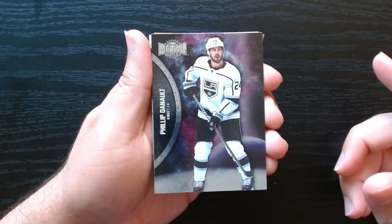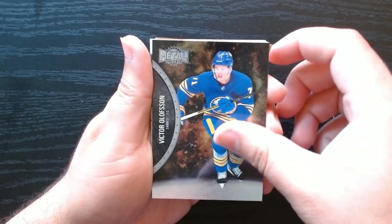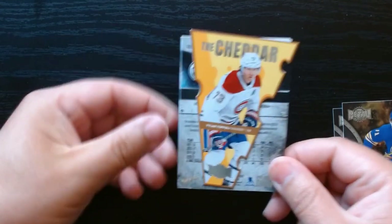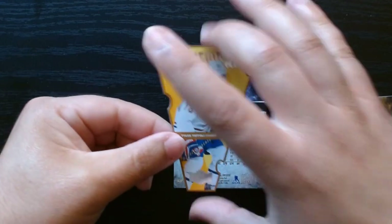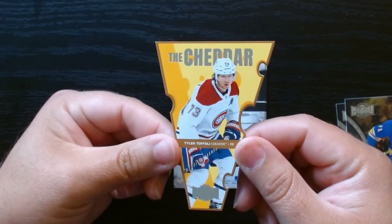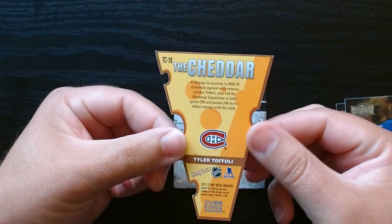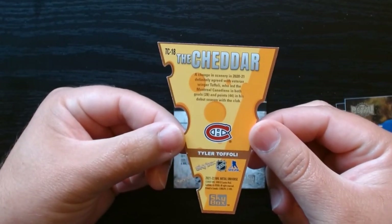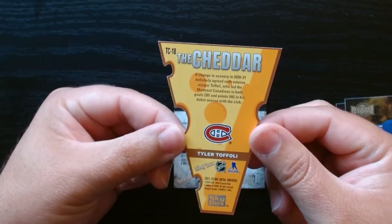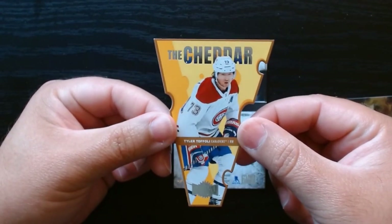Olofsson — here we go, we got the Cheddar! Let's take a look at this one. It's a nice die cut — the Cheddar of Tyler Toffoli. Look at that, I am a fan of die cuts so I will take this. This is awesome, love it.